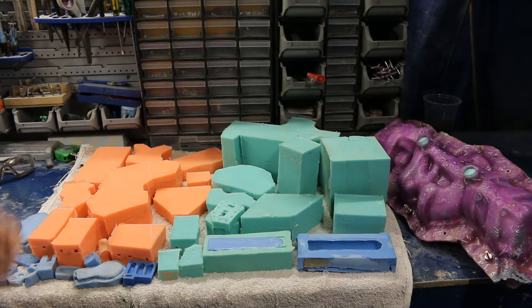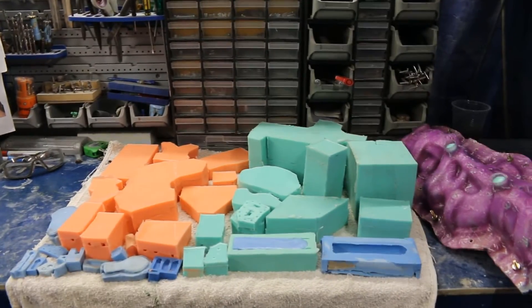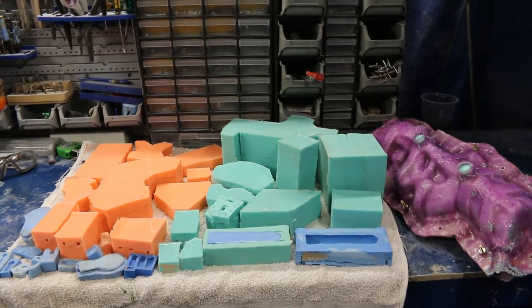Okay guys, so this is all the molds of all the pieces for the ray gun — from the main body to all the small pieces.